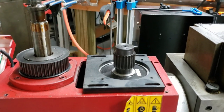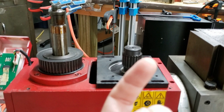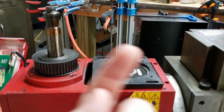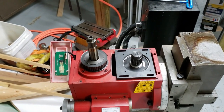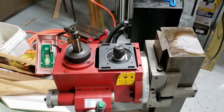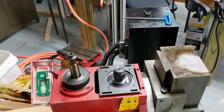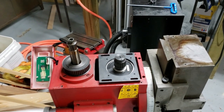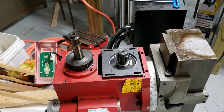That'll give me encoder feedback functionality and allow me to rigid tap with this machine without having to add secondary encoders. The rated speed on the DMM motor is 3000 RPM with a maximum speed of 5000 RPM.